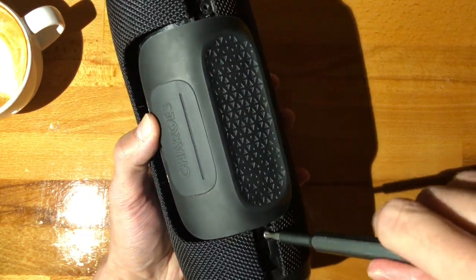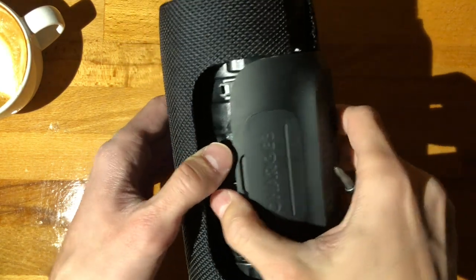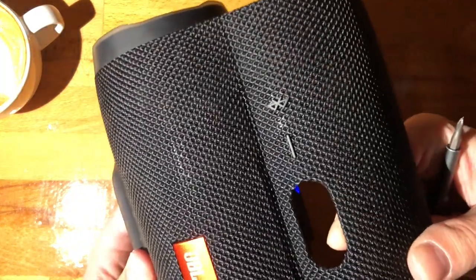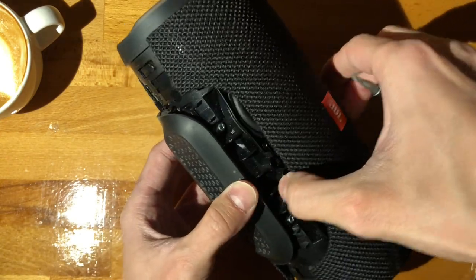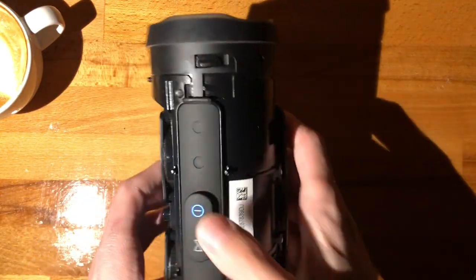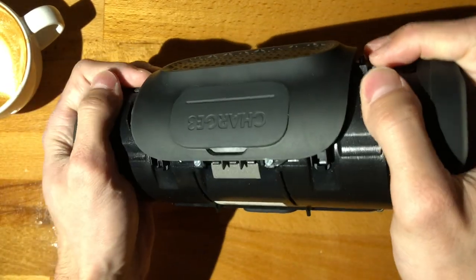You take out these two screws and now this will continue to release. Just from the back — don't force it because there are a lot of pretty long pegs throughout, like the one right below the logo, and a few more locating ones. I've cleaned this, so it used to be a lot more dirty. You could definitely do this on your own — it's just two screws. The construction on this is fantastic. This feels sturdy as hell — super impressed.